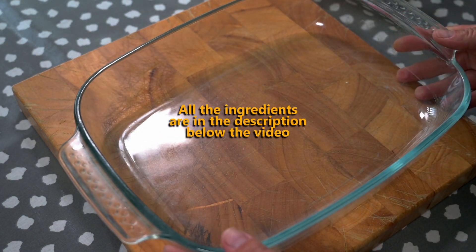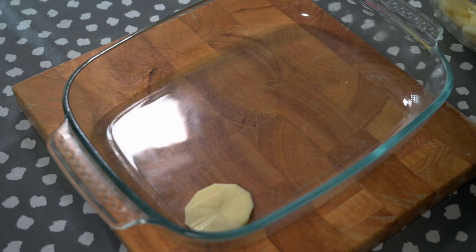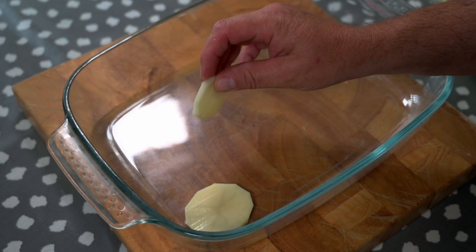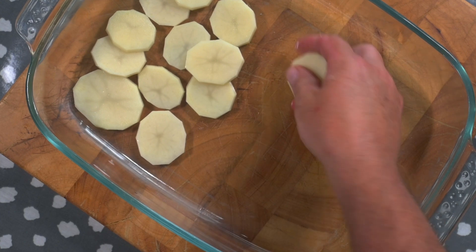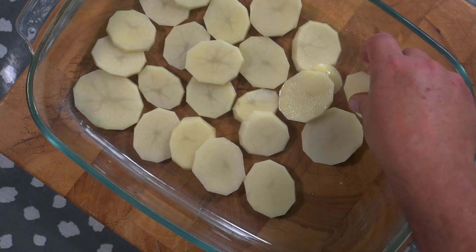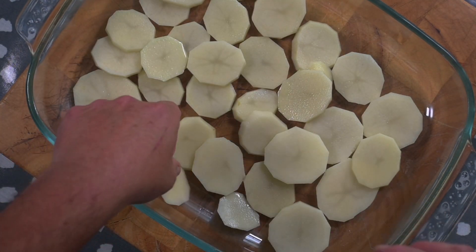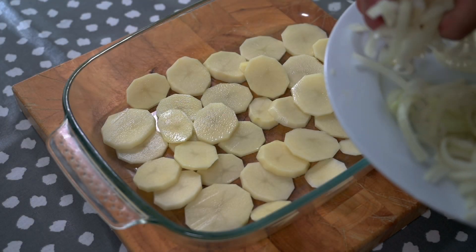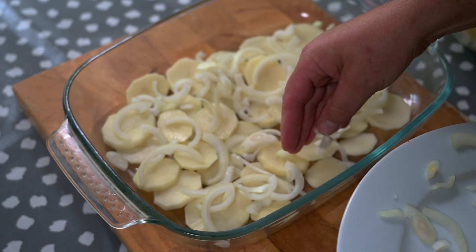In order to make panaculti, first of all we need a baking dish and we need potatoes. Here I have one and a half kilos of raw potatoes thinly sliced. We'll line the bottom of the dish with these potatoes and slightly overlap them like so, followed by a layer of thinly sliced onion — there are actually two medium sized onions here. We're going to do layers, you'll see as the video progresses.